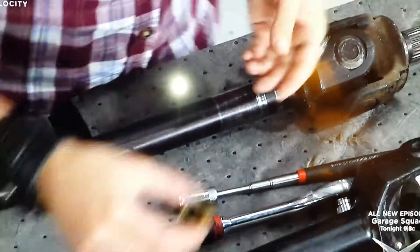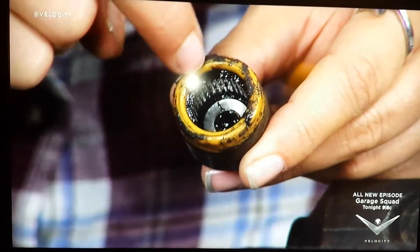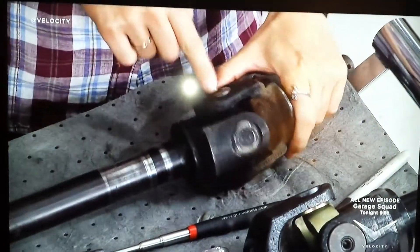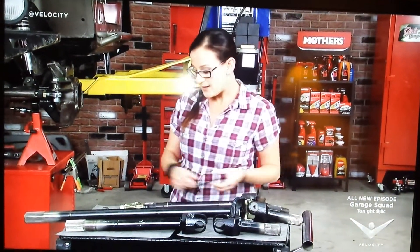On a traditional U-joint, you can see we've got these little needle bearings inside here, and in order to replace it, you take a clip out and you drive this apart. Pretty labor-intensive and not easy to replace just specific components if it goes bad.